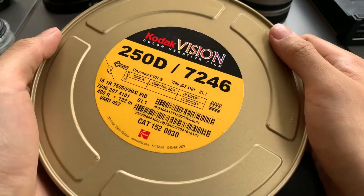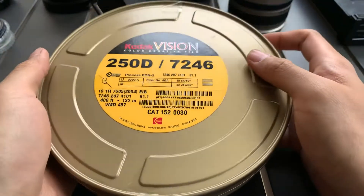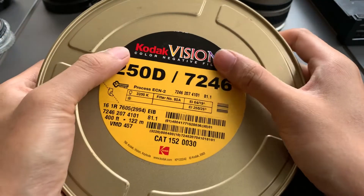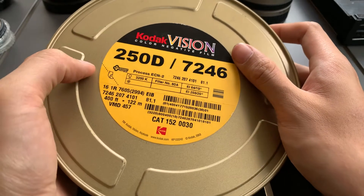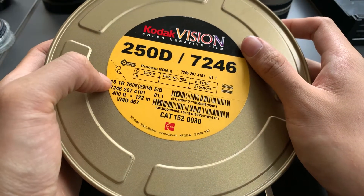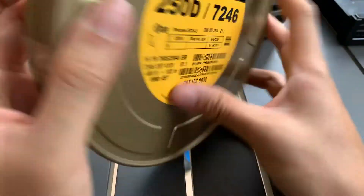Hi everyone. So this is another roll of film that I have, that my friend found in the clearance sale. This is the Kodak Vision 250D, 7246. I think it's 16mm because it says 16 here. But I guess that's just me speculating.